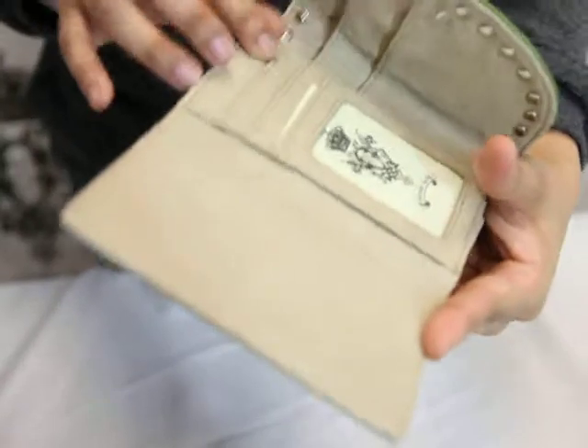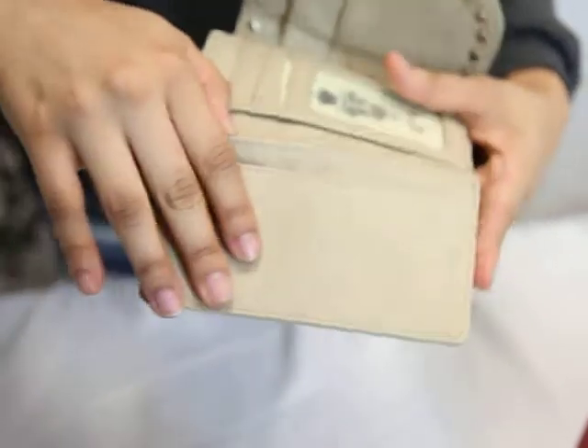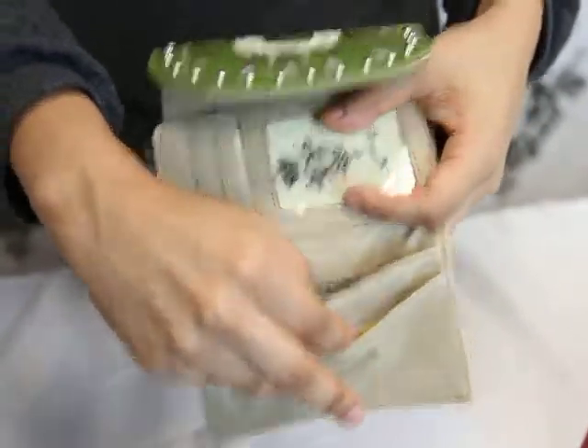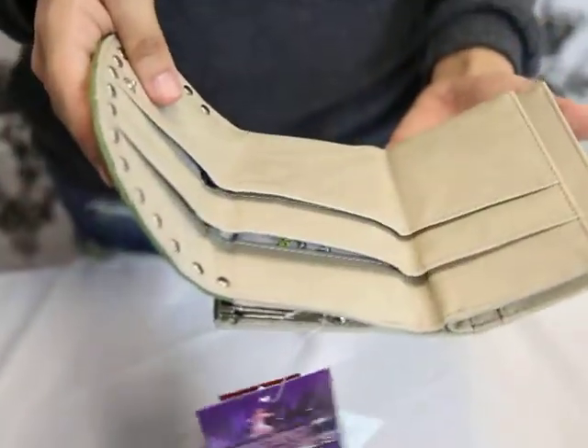Right here we do have three card slots, an ID window or license window, and on the other side we actually have two small ones, but you can still fit any credit card or anything you want to carry in there.